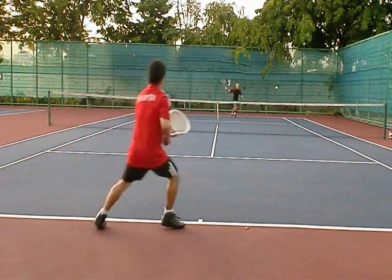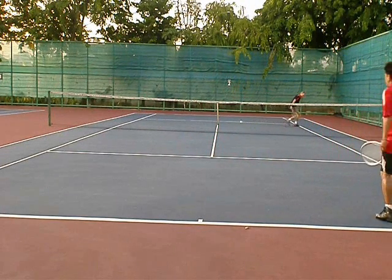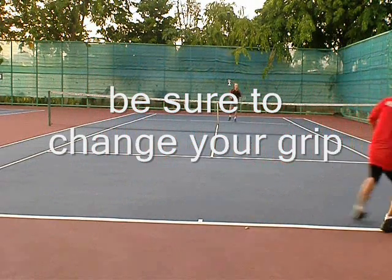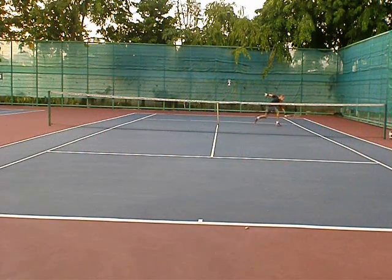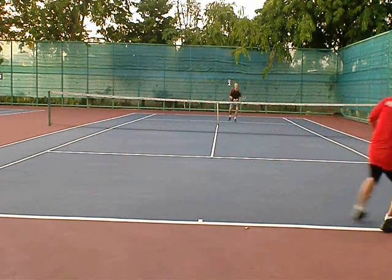He does a pretty good job of coming in on this with a nice slice away from me. But watch as I come — I'll make it drop over the net. That's what you want to see. Aim to a short tee, be sure to change your grip, and don't hit really hard — just get the ball to drop. Then you can be ready for the next shot.